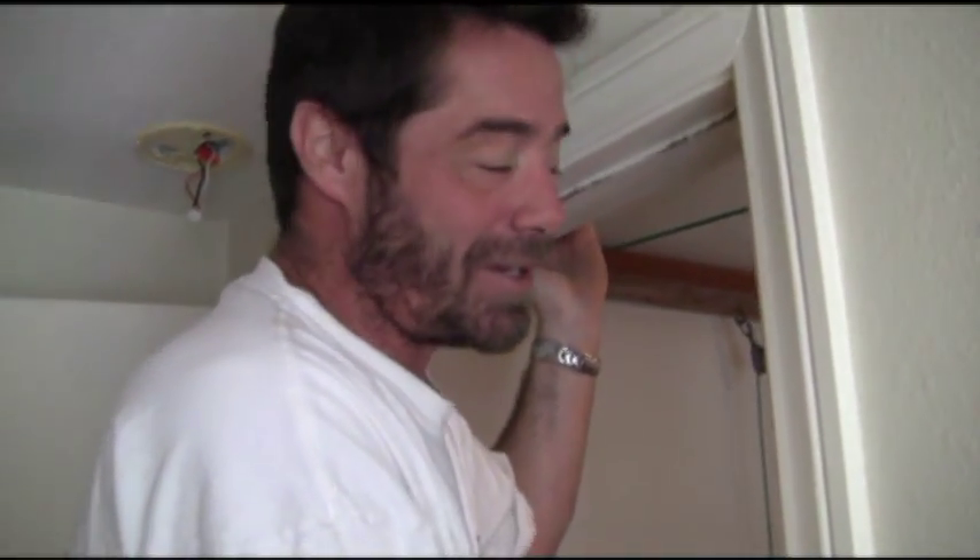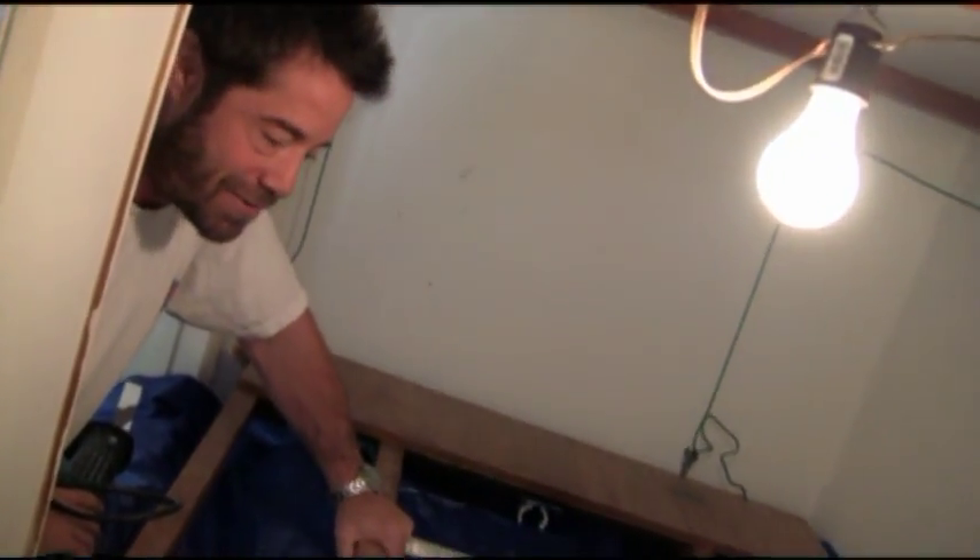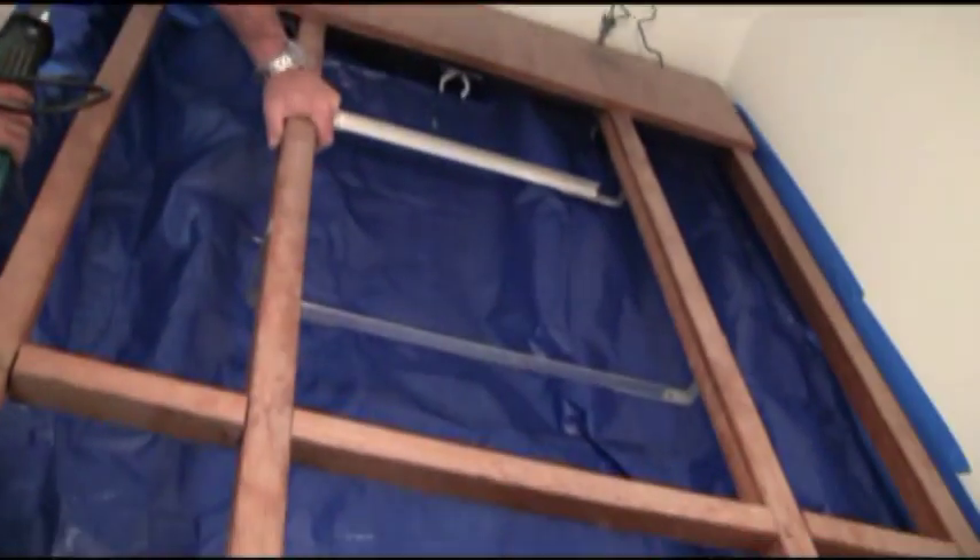Welcome back to another episode of LA Fish Guys. The long-awaited LED retrofit is about to take place. Up here above the tank, come on in here Jimbo. Looking here you can see the old wooden light rack. We built this back in '97 when I built the tank in the house. Served me well for many years, but it's time for a facelift.